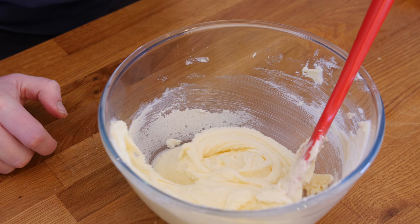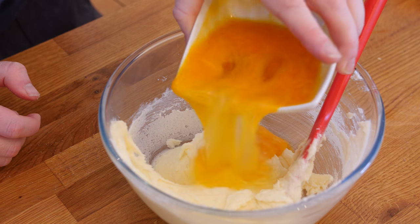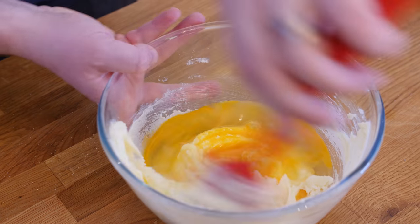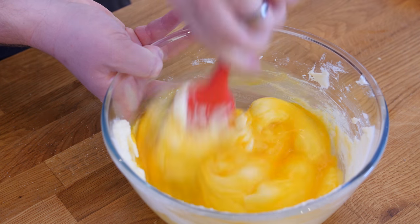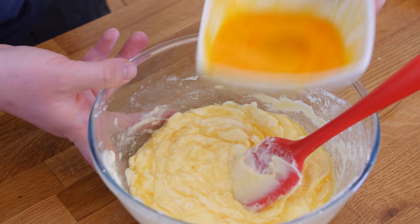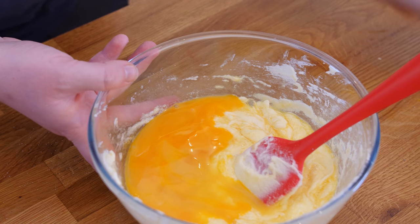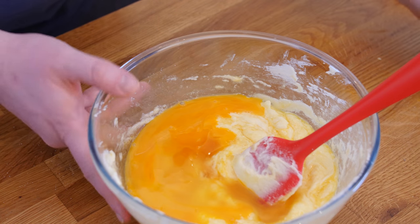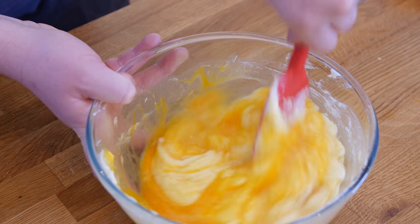That cupcake tray, if you can get it, is going to make it awesome, but you don't necessarily have to — you could use a standard one and just get creative with a knife. I am adding my eggs now — four beaten eggs in total, doing it half at a time and mixing through. It's starting to look a little like scrambled egg but it will turn out okay. A little splash of vanilla extract as well, about two teaspoons — maybe one and a half. You can completely omit that if you like.